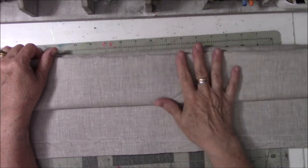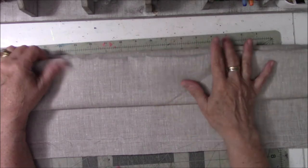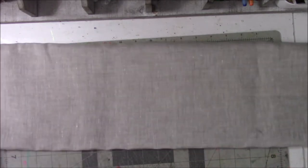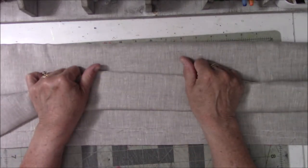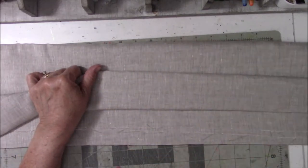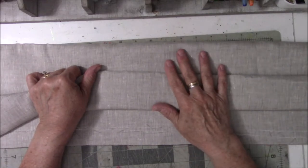I like wearing cotton in the summer because it breathes. Linen also breathes and it's a very sturdy, natural fabric. I've knit with linen fibers too, and linen is wonderful.